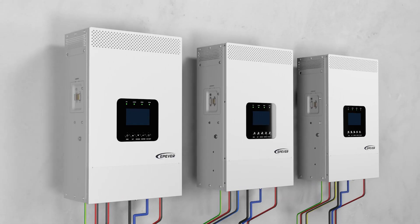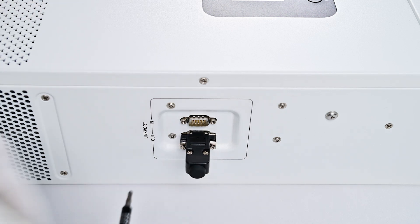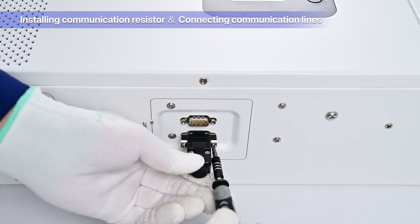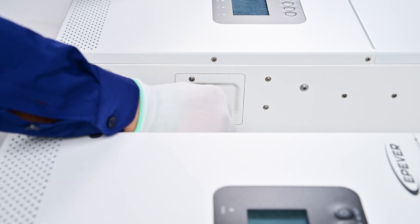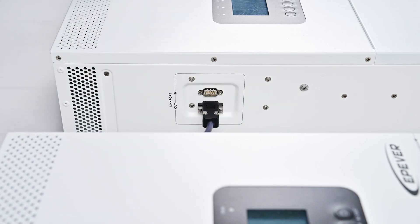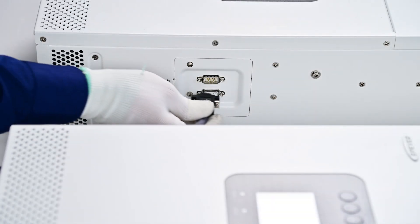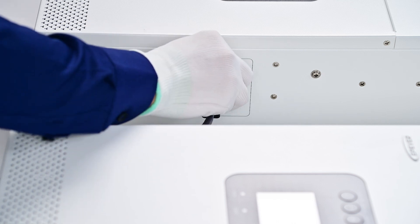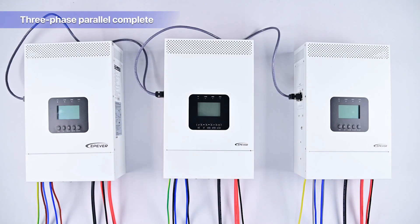Actual installation of communication lines: install the male communication resistor on Device A; connect Device A and Device B using the first parallel communication line; link Device B and C with the second parallel communication line; install the female communication resistor on Device C. With the completion of the parallel communication installation, your three-phase device setup is ready.